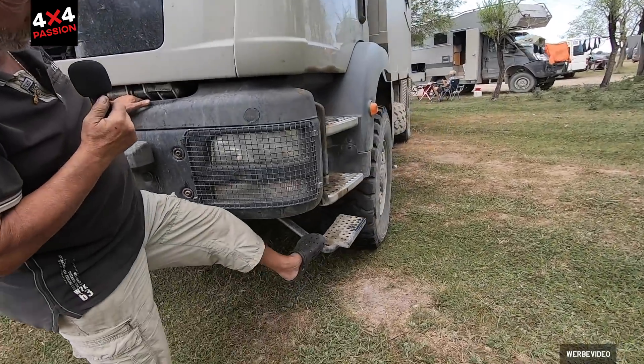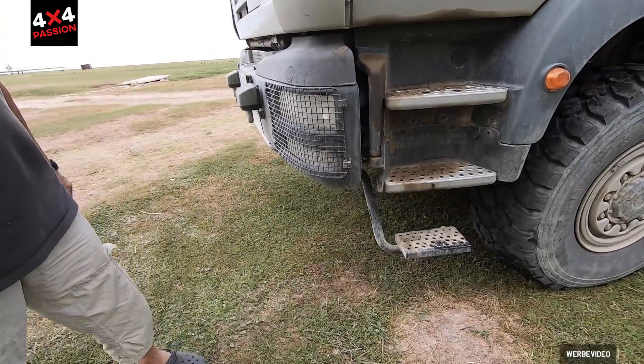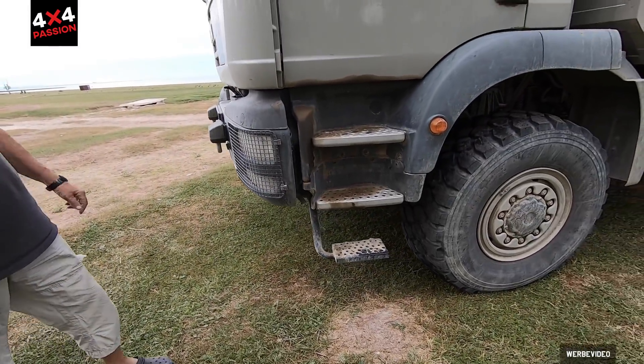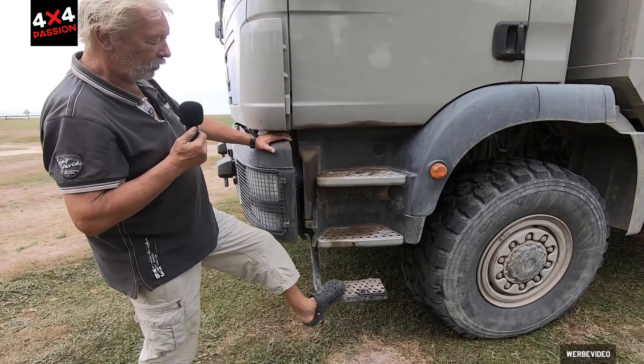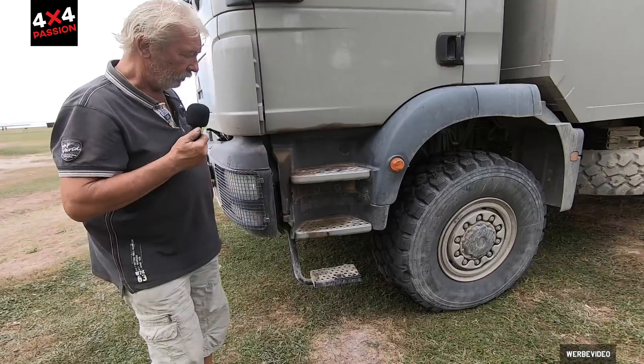These side steps here can be folded away — they fold back automatically when you drive into something. You don't even notice when you clip the embankment. They just fold back.